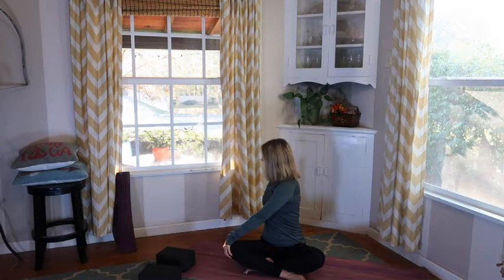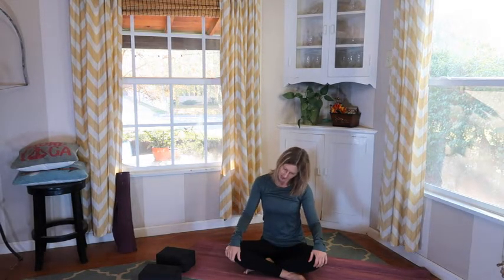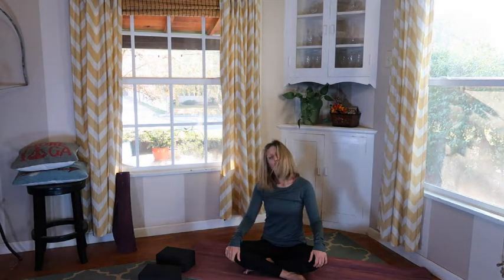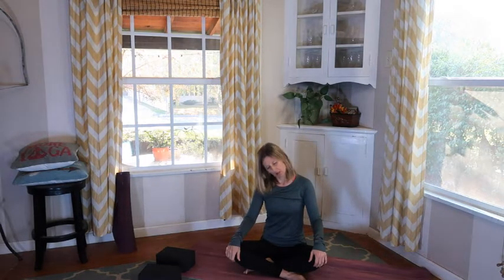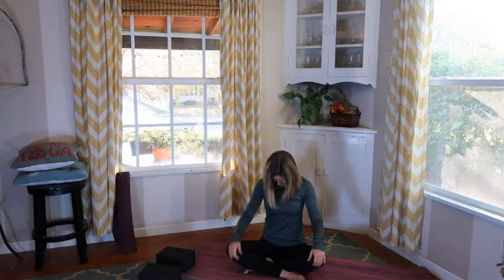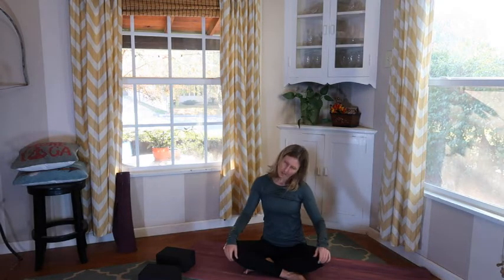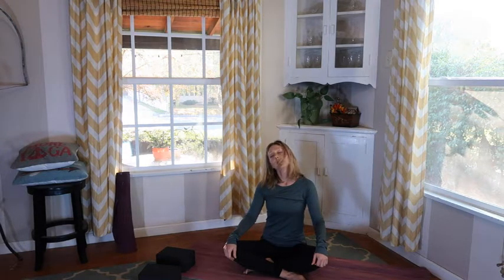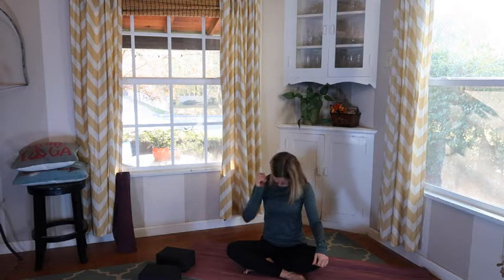Bring this back to center. Drop one ear towards one shoulder — now your neck might be warmed up a little more. Drop chin to chest, other ear to shoulder, and chin to chest. Let's go ahead and do those shoulder rolls — roll that shoulder, chest, shoulder. Nice half circles, recognizing where you're feeling this.